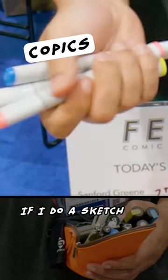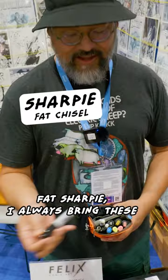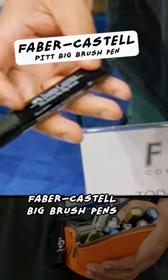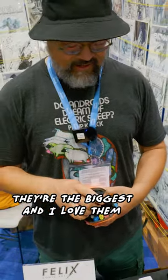I got a couple of Copics. If I do a sketch, I'll just try to lay down a few colors that are complementary sometimes. Fat Sharpie — I always bring these. You just give a really fat line, and that's kind of my thing. Faber-Castell big brush ends, and they're the biggest thing, and I love them.